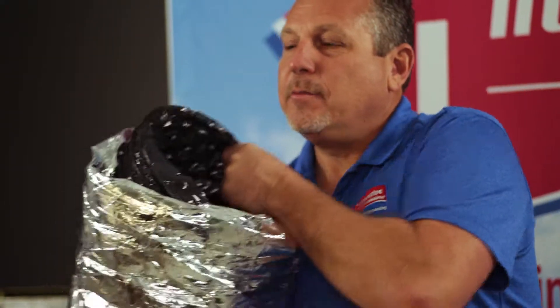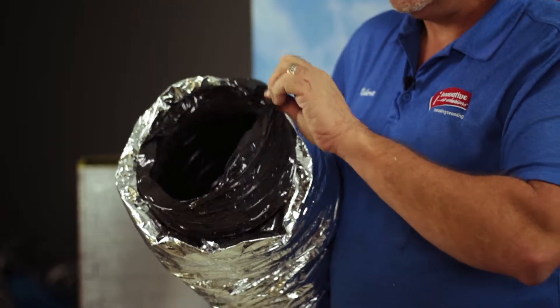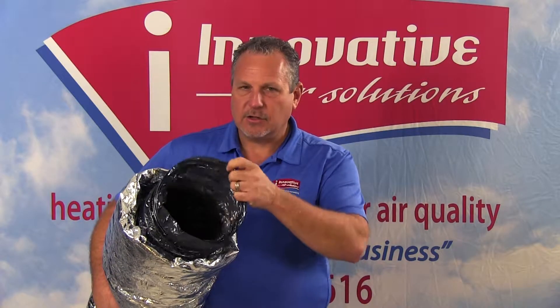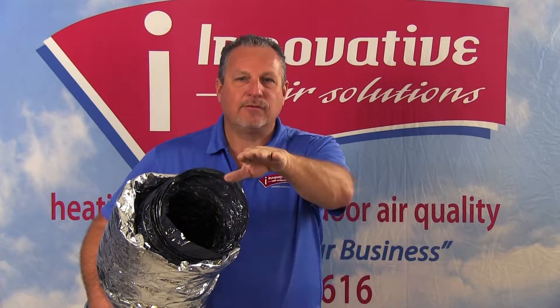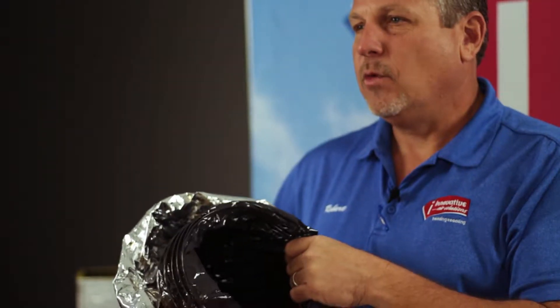One of the other pitfalls with flex duct is that inside this duct there is an inner liner with a round helix wire on the inside. This wire is what holds the duct in an open position and keeps it from collapsing. However, as we start making turns, we lose a smooth surface for the air to travel through, so the air begins to have turbulence. The more turbulence we have, the less airflow velocity we have actually moving toward our grille — this can be one of the design problems with a system if we see excessive amounts of flex duct.